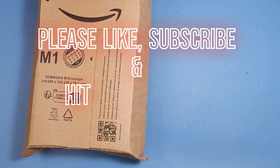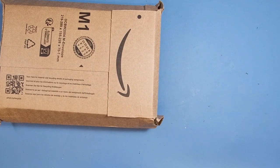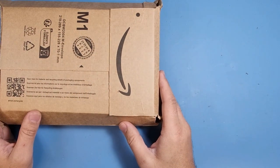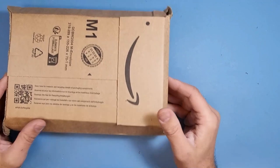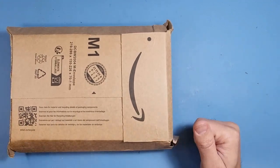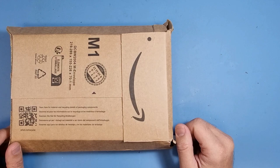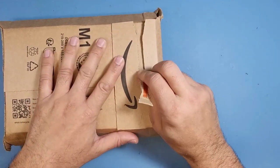Hi guys, welcome to my video, hope you're having a wonderful day. It's Friday, almost there, we're almost there right? I've got this package today — I've got all the tools that I need to be honest, but I just found this one a little bit interesting and I thought I'd show it with you. It may come in handy, it may not, but I'm going to show you what's what. So let's have a quick look.